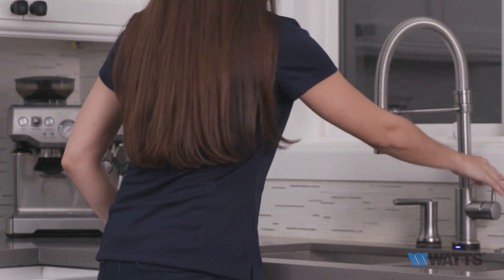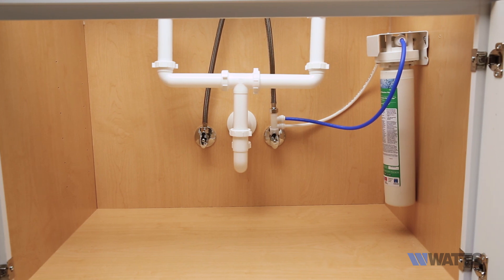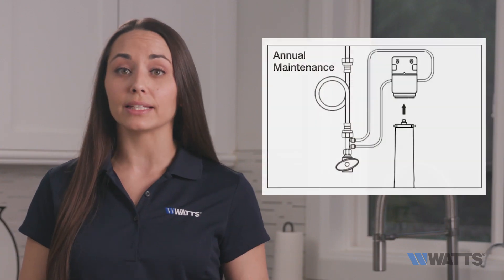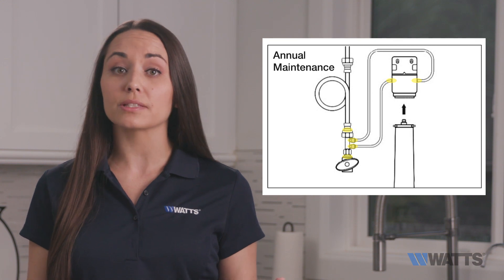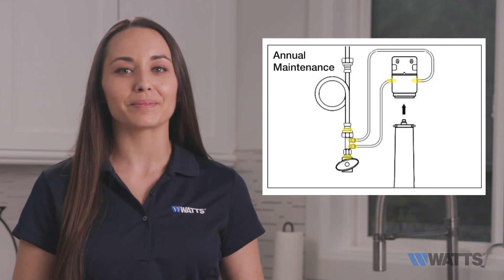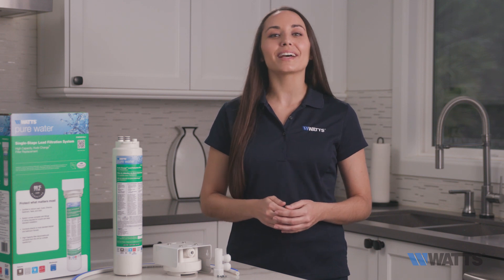Close the faucet when finished and check for leaks frequently over the first 24 hours. If you have any leaks, they are typically at one of six points which you can hand tighten and recheck. Now enjoy your nice clean water and visit us at watts.com/purewater.